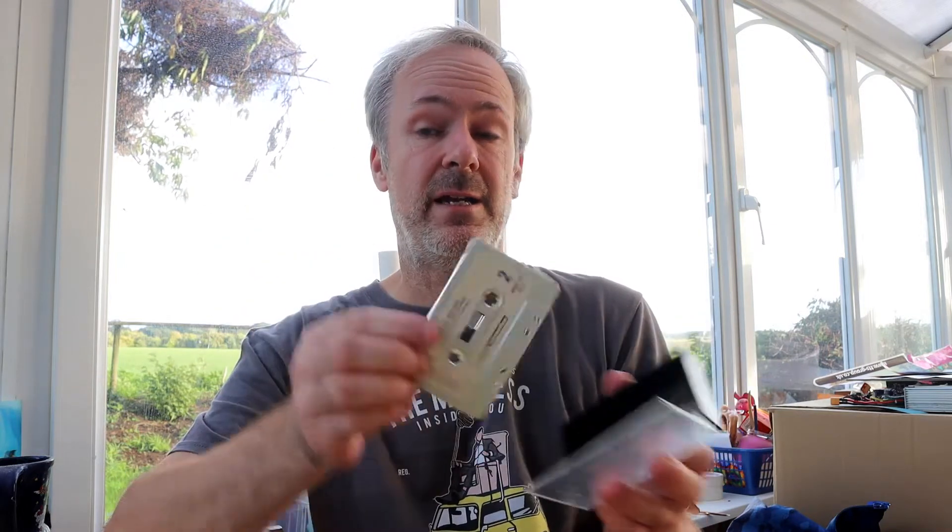I didn't stay on vinyl for very long. By the time I left school I was on to something called cassette tapes. For those who do not know, this is a cassette. It comes in a nice little case — it's got a magnetic tape on there and you put it in a cassette player. It has two sides you have to turn the tape over, unless you have an auto play button. This has something in common with vinyl which I didn't realize until I did a bit of research for this video: the music is also stored in an analog fashion. So analog on vinyl and analog on tape.